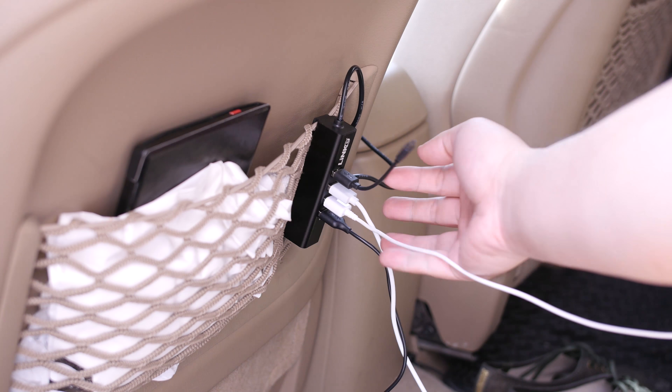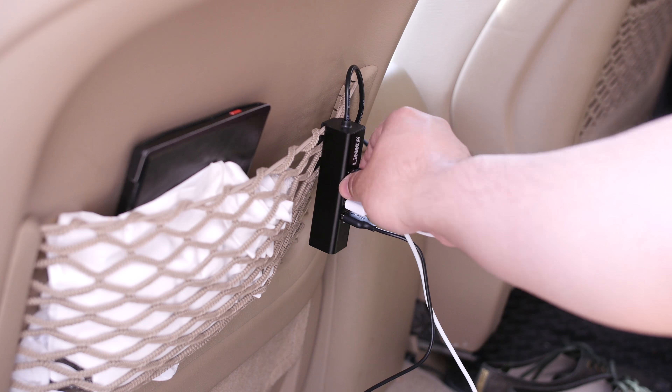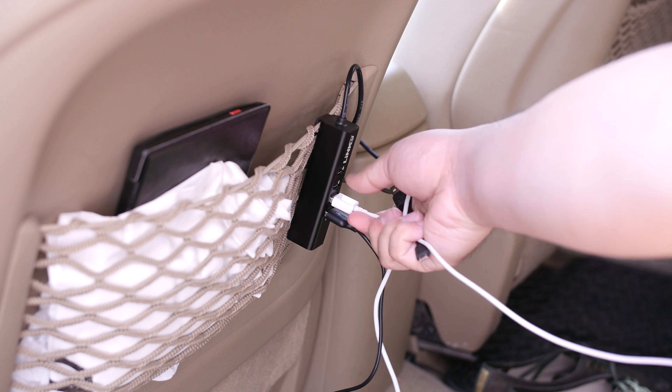This way you and your passengers don't have to worry about fighting over who gets to charge their device first, whether it's a tablet, phone, power bank, or other device that needs recharging via a USB cable.